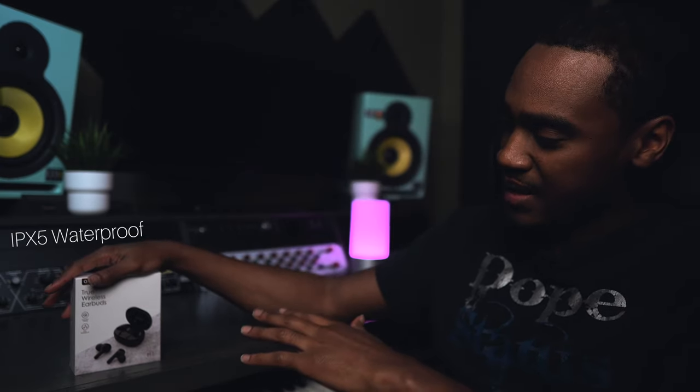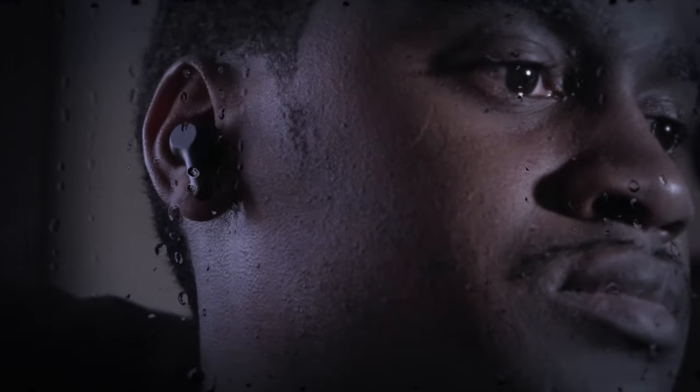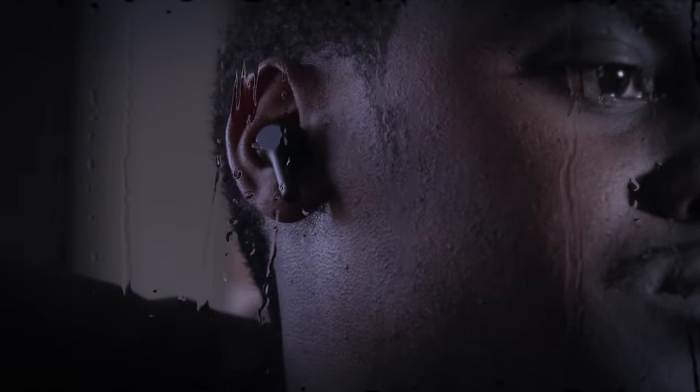The next thing I want to talk about is the IPX5 waterproof rating. I wouldn't really say waterproof — they're more like water resistant. Don't go jumping in a swimming pool with these things on, and if you're on the beach taking a walk, just be careful. That's pretty much what the IPX5 waterproof rating means.